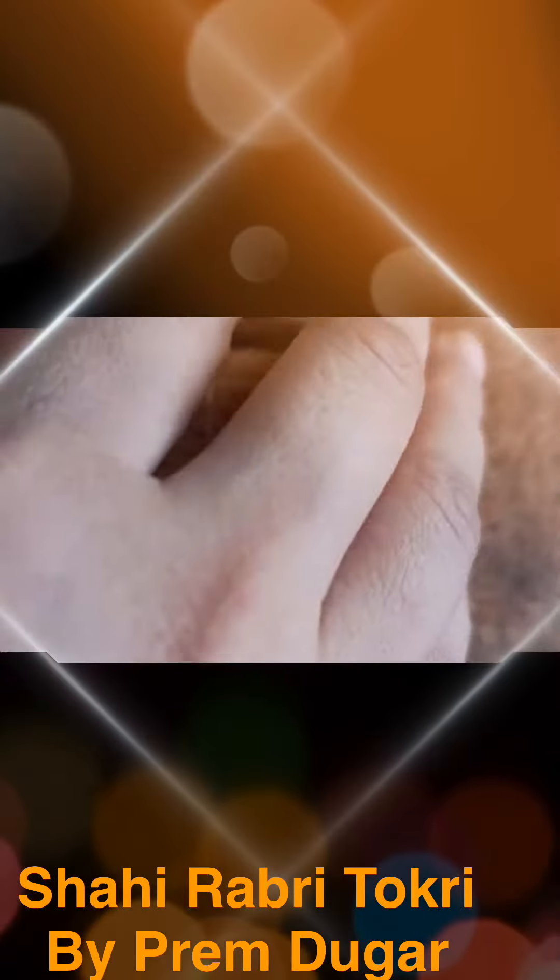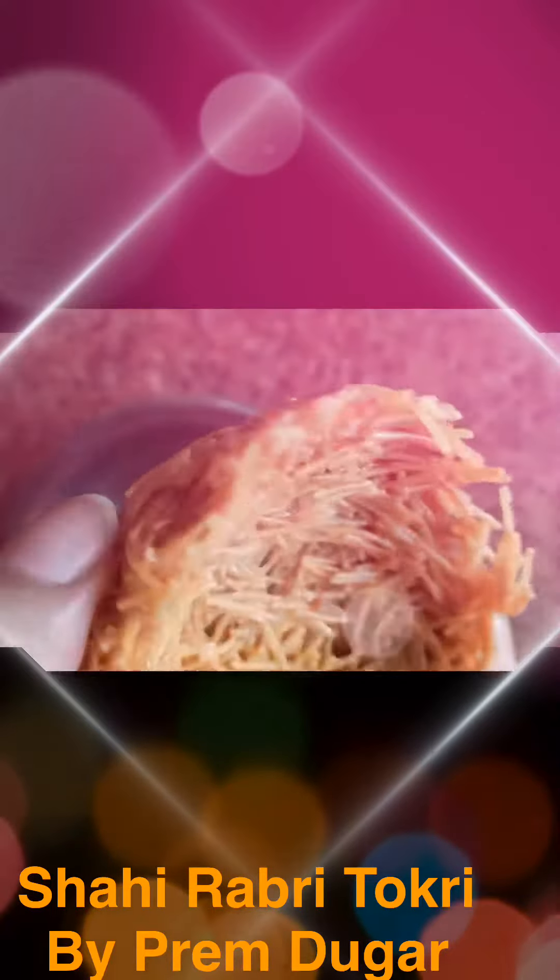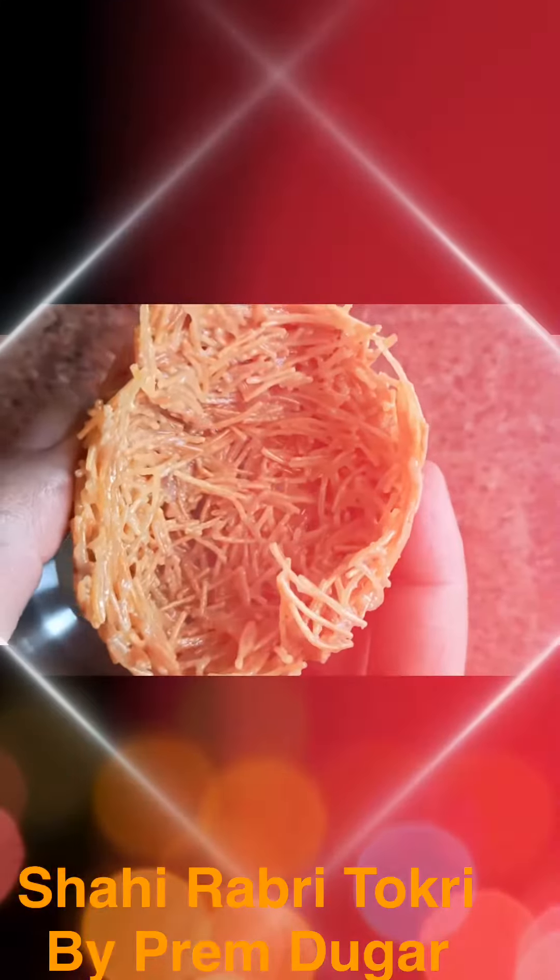We are going to take out our baskets from the bowl and parchment paper. As you can see, this basket is completely ready and I'm going to fill rabri in it and serve it. This is a chilled sweet, perfect during summer. If you like this recipe, comment, subscribe, and share. Thank you so much — until next time, bye-bye!